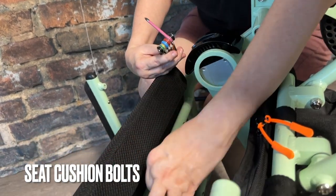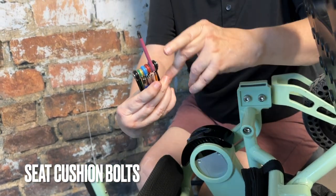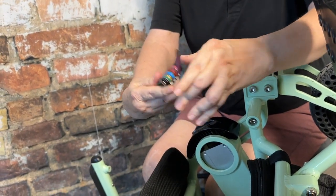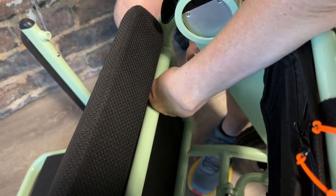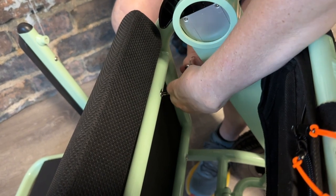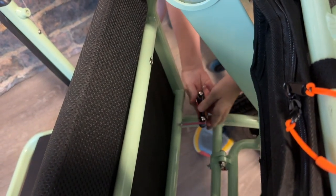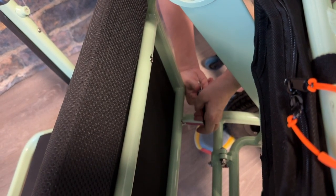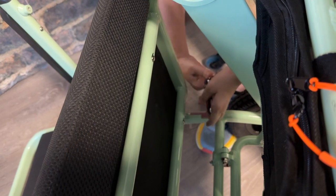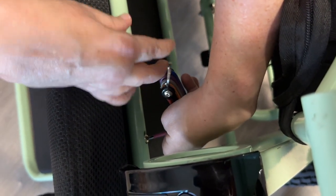With the chair still in the wheelie position, it's now time to tighten the four bolts that hold the seat cushion in place. We're going to grab the pink allen that has the Phillips head on it. As a factory, we do not glue these four bolts in place because a lot of our customers struggle from incontinence or little bathroom potty accidents, so you don't want these bolts glued in permanently if you need to remove the seat cushion to spot clean it.